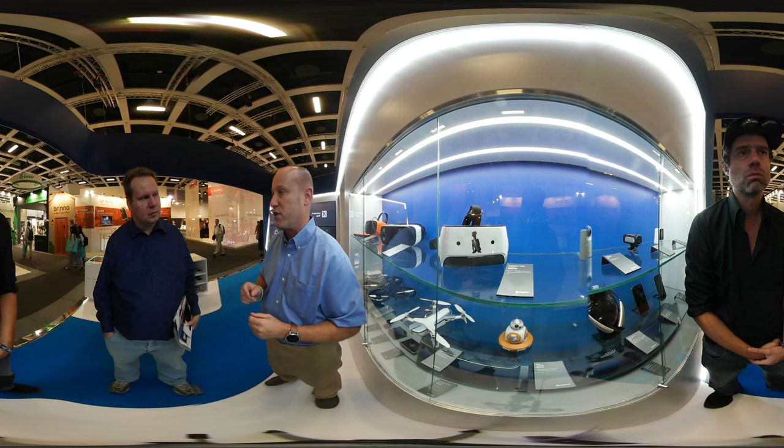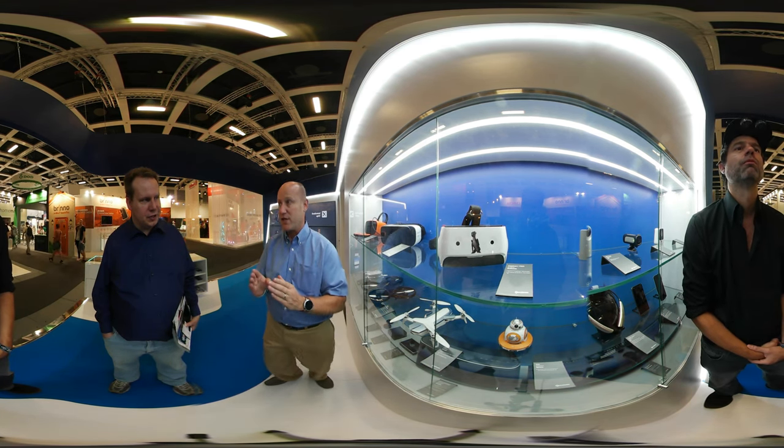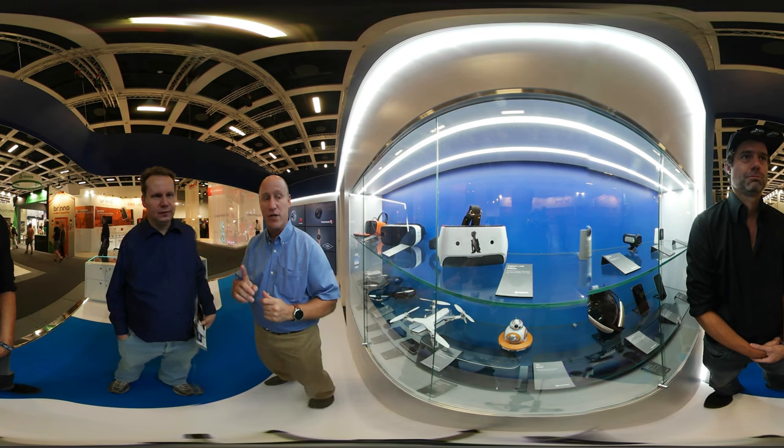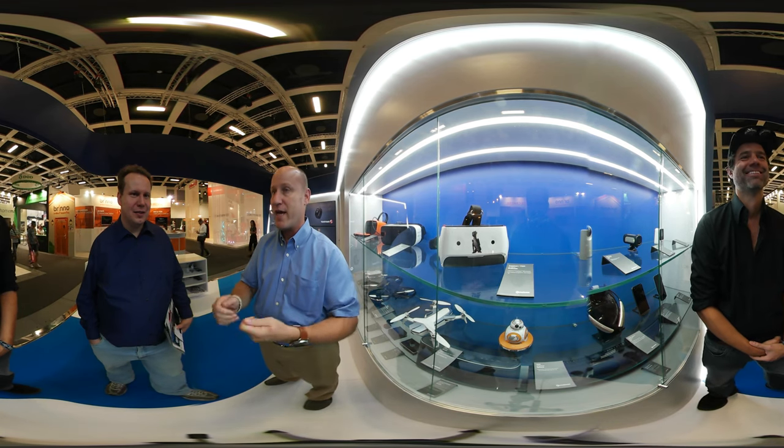The second camera is for six degrees of freedom — the ability to not only detect rotation about X, Y, and Z axes, but movement between X, Y, and Z. So that's position and tracking. And we're only doing it with one camera, without any lighthouses, without any beacons, without any calibration.